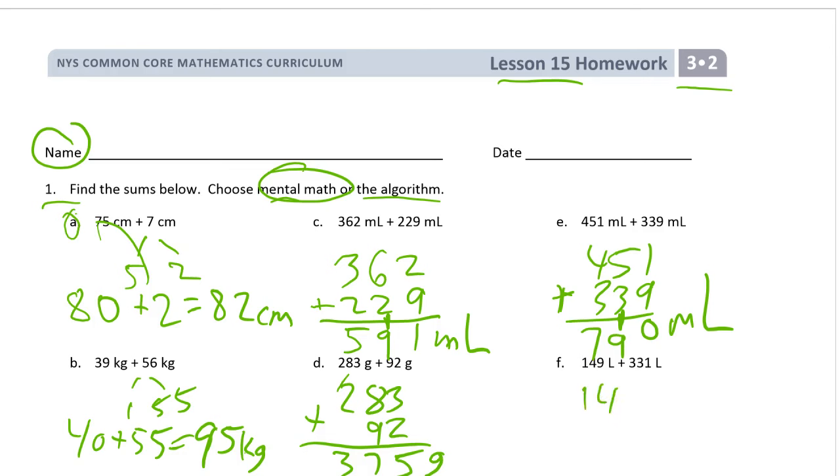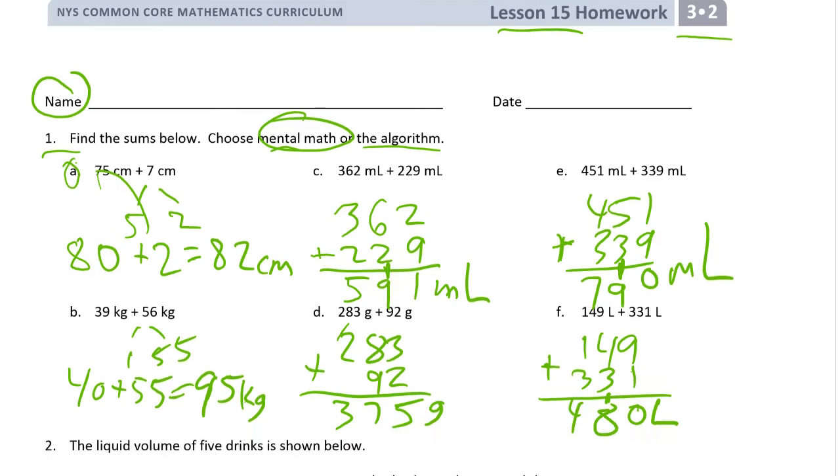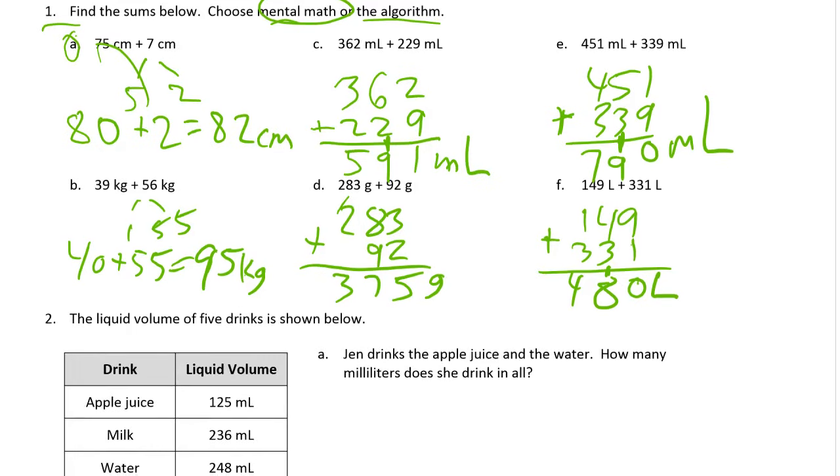And then you have 149 and 331. That's 8, and this is 4, and it's liters — capital L for liters. And even up here — I'm so used to putting the carry mark up high that I put it up high on this number D right here. It really should be here instead. Let me rewrite that and fix it.